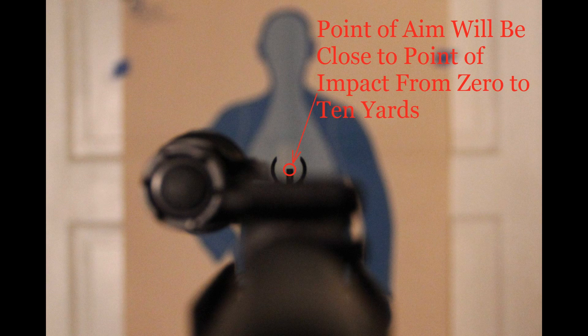An extra benefit of using this method is that in that 0 to 10 yard range, it completely eliminates the need to correct for sight offset. What that means is that you don't need to worry about the fact that the sights are about two and a half inches above the rifle's bore — using this method sort of automatically corrects for that. It is also much more precise than simply using only the front sight, as many people advocate.